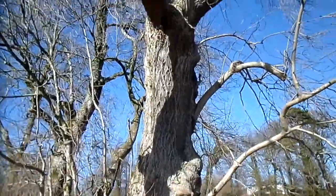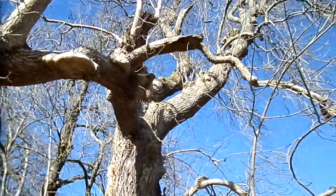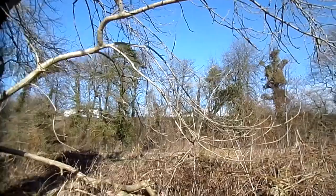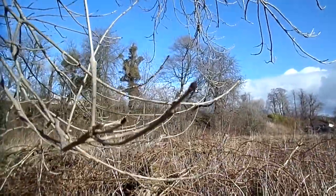The third type is pollarding, which is what sort of naturally happened to this tree, where sections of branches have been cut off — often done in towns to control the size of trees. You can almost tell ash trees by their black buds, which are very characteristic.